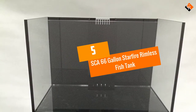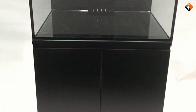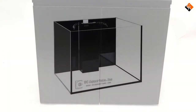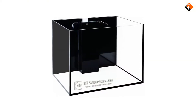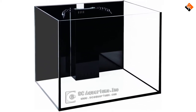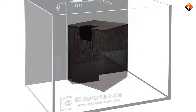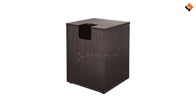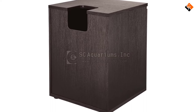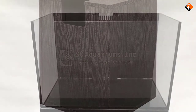Starting at number 5, we have the SCA 66 Gallon Starfire Rimless Fish Tank. The cabinet that the tank will rest on comes with this aquarium, so you can rest assured that your final setup will look seamless and not at all mismatched. Within the cabinet you will find three extremely good sump tanks included as well. There is a powerful Atman PH2500 return pump to transfer the water back to your tank, and you will receive an SCA 3002 180 Gallon Protein Skimmer as well. All of the plumbing you need is provided, including basic filter media.